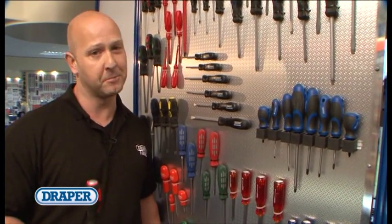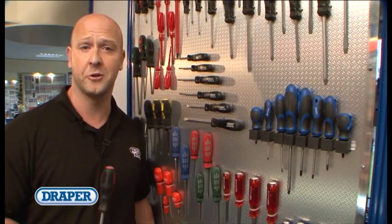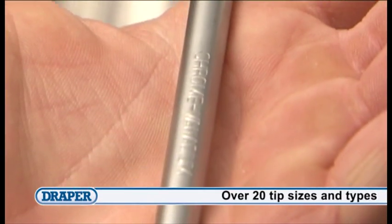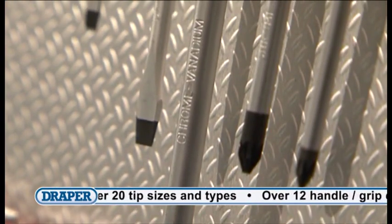The Draper screwdriver range offers something for everyone, whether you are a DIY enthusiast, professional or specialist user. All Draper screwdrivers are made from chrome vanadium steel, correctly hardened and tempered.